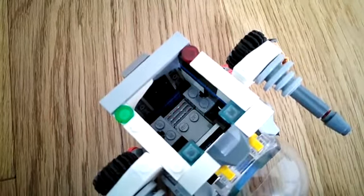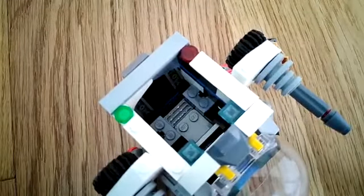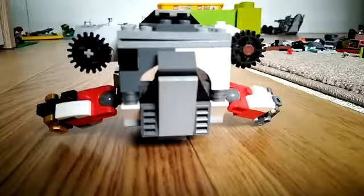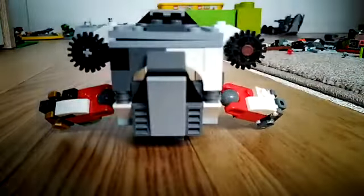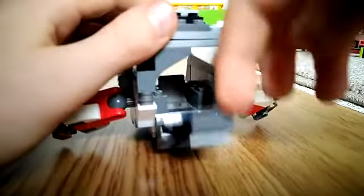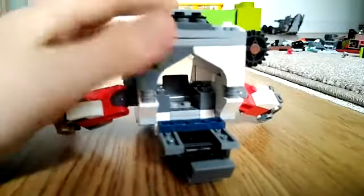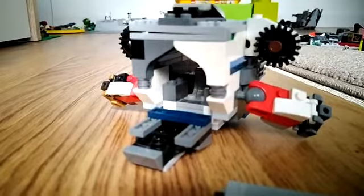Moving to the back of the ship you can see I've used these two arching pieces — one of them is dark grey and one of them is white — which support the back door which can open up, and you can see the other seat opposite to the captain's chair. This seat happens to be grey.